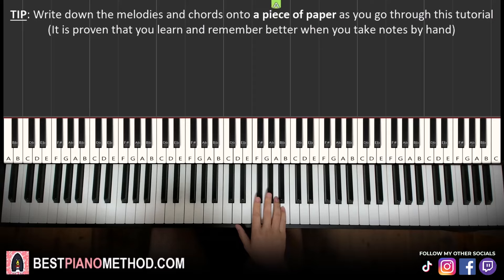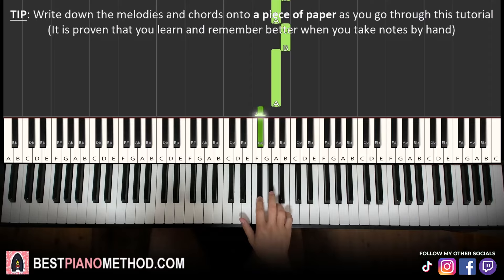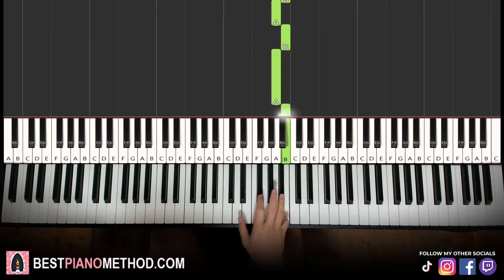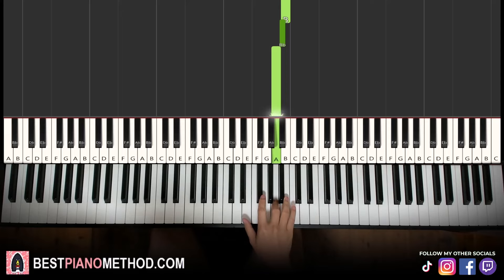Alright, let's learn it once again. So it goes: B, A, B, A, F sharp, G sharp, F sharp, B, A, B, A, B, B flat, A. That's it for the right hand.